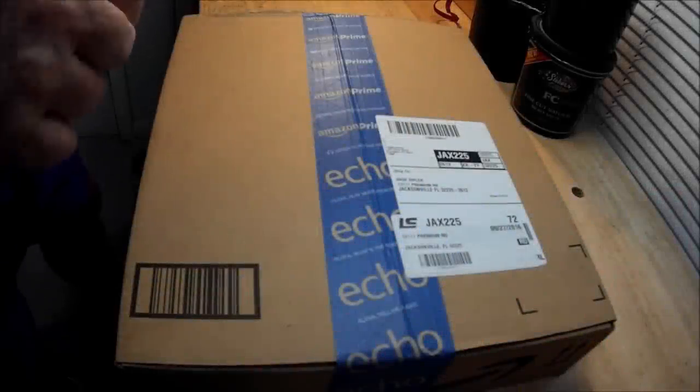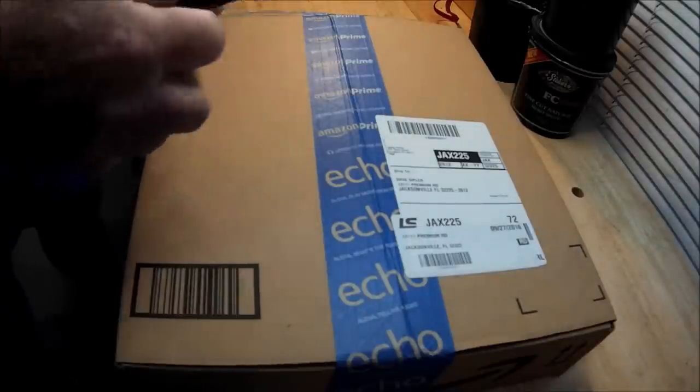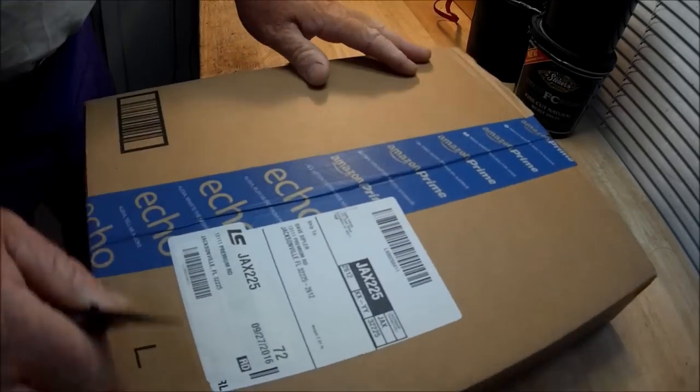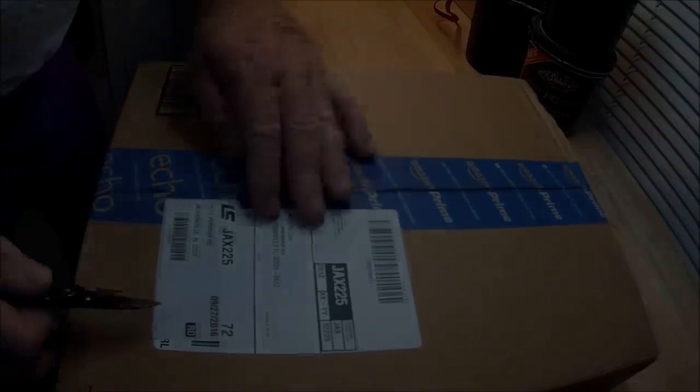Alrighty folks, it's Captain Dave and the Wolf Den, and this is the official unboxing of my brand new fillet knives that aren't necessarily fillet knives.